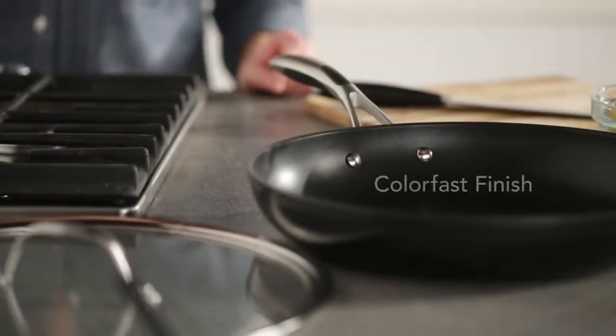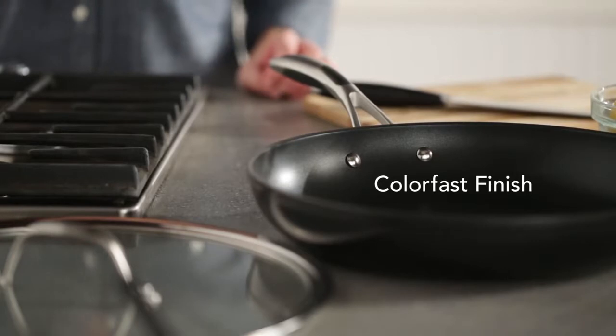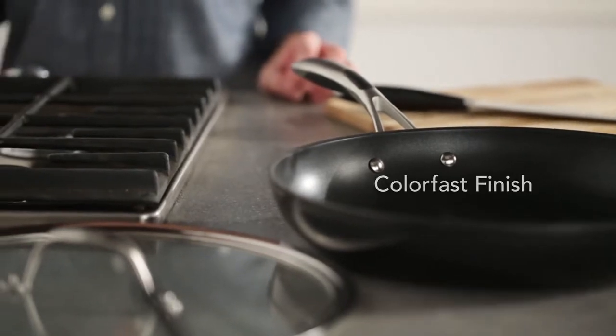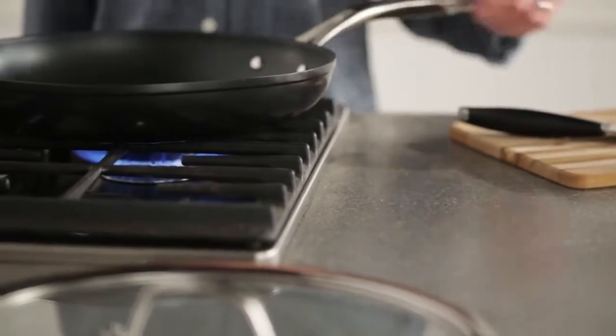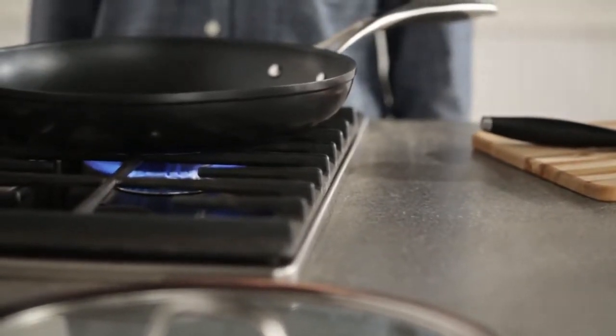Versatile and durable with a color-fast finish that resists fading and discoloring, this skillet will be one of the most used pans in your kitchen. For white fish with lemon and herbs, thoroughly heat the skillet over medium.